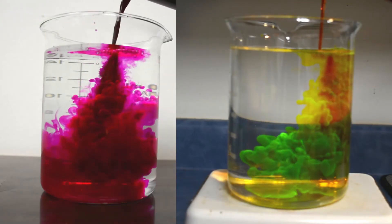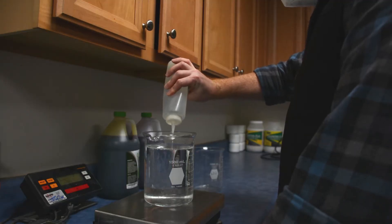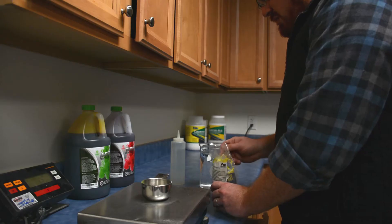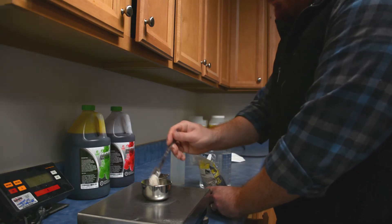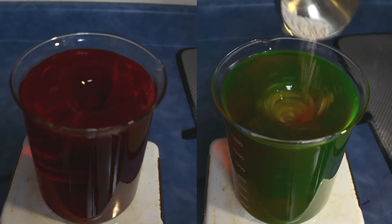We're going to prepare two priming solutions made with fluorescent tracer dye. The red solution will be just plain water, and the green solution will be made with SlickPak. This will help you see the distinctions between these materials under UV light.